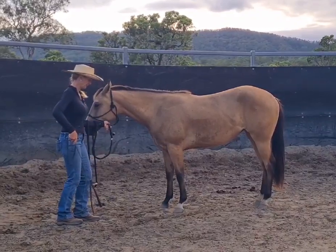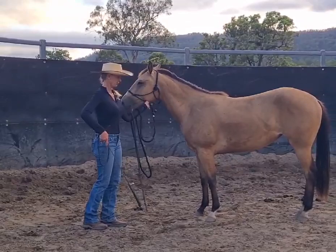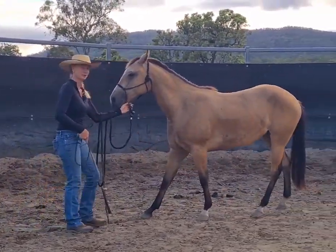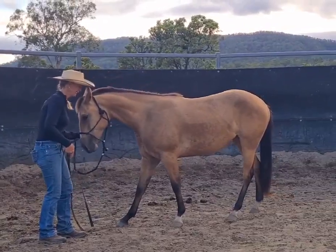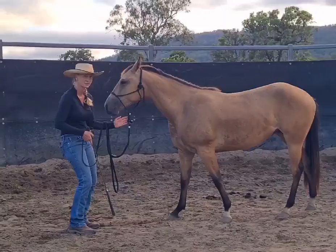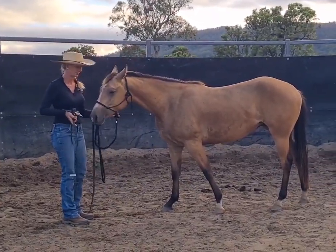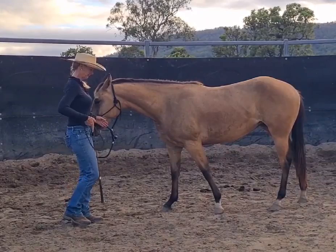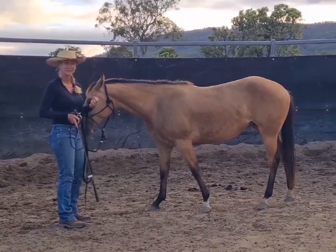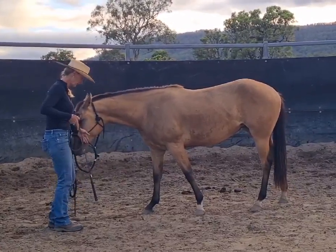So when I pick up, I want to have that nice soft feel, bring my energy up and just wait a moment. If nothing happens then I'm going to just add some energy at her chest because she's quite sensitive, and then release the pressure. I would actually like her to relax and soften at the end of all my yield, not just do the yield and tune out. That won't happen straight away, but if I keep consistently asking her to relax and soften in the yield at the end, then she'll start to stay really soft and relaxed in all my communications.